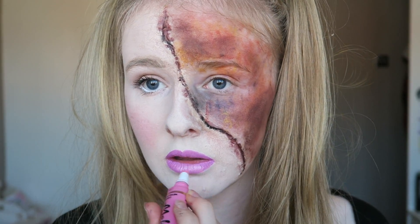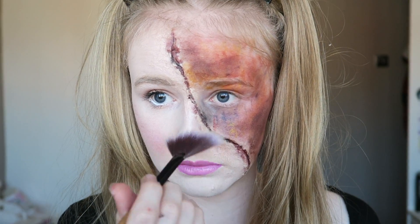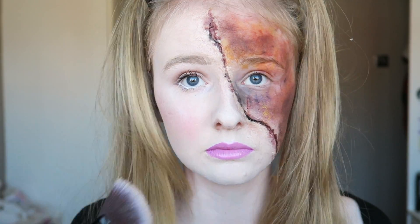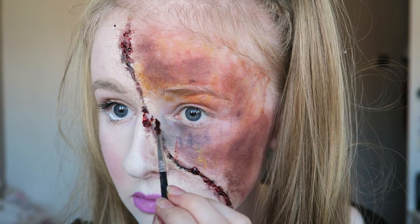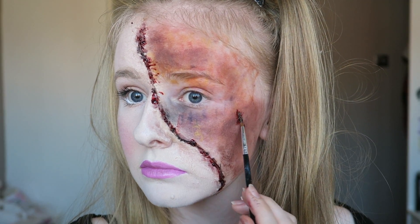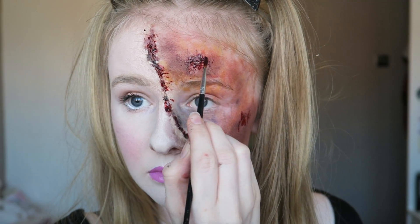Now that the lipstick's dried, I'm going over it with the Melted Bunny by Too Faced just to give my lips a bit of a shine. Then I'm going in with Ben Nye eyeshadow in White Pearl to highlight because it is the lightest one I have. I'm then going in with Flesh Scab by Ben Nye — my most favourite fake blood because it is all goopy and gross looking — applying that to the cut and making little scabby cuts on my forehead, my cheek, and in the inner corner of my eye.